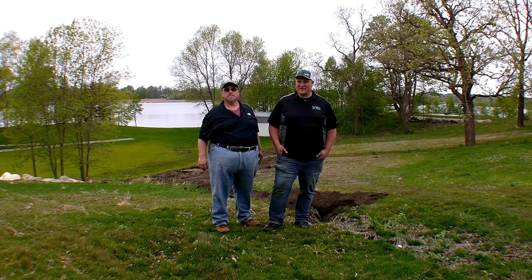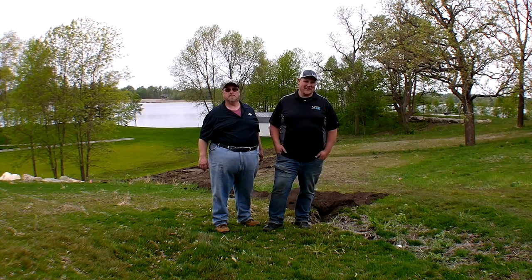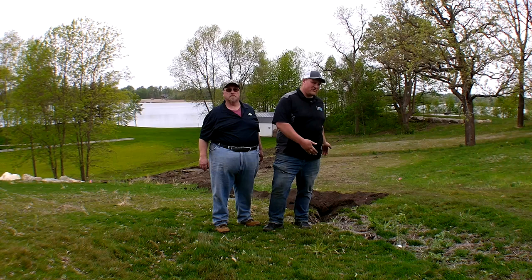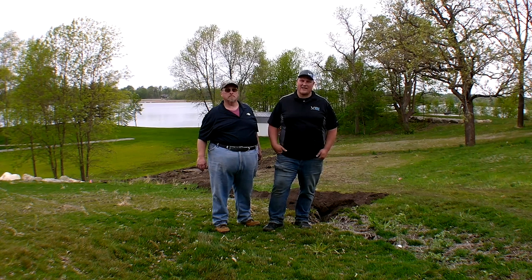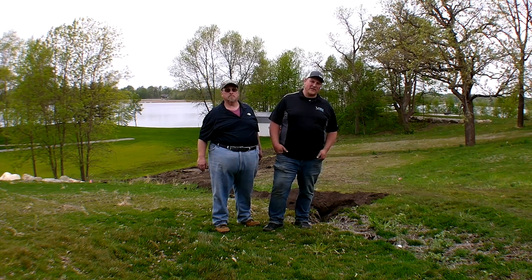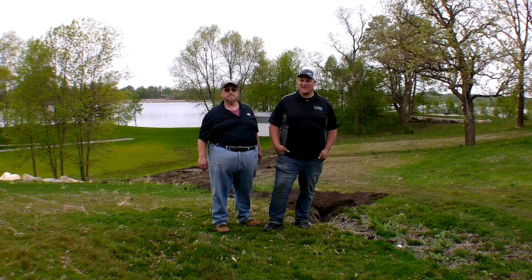It uses EarthGuard technology — a really cool technology that allows you to cover slopes such as this one. Maybe it doesn't look steep on camera, but it's a really steep slope. It was done last year with a straw blanket, washed out pretty severely, so we're fixing it up today and putting their product on there. Sam, you want to tell us a little bit about the technology in your product?